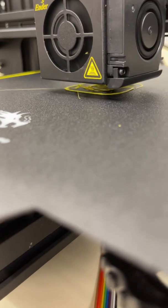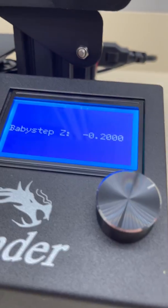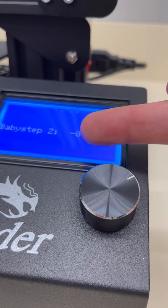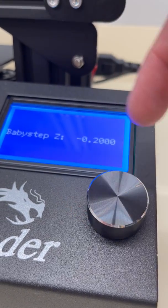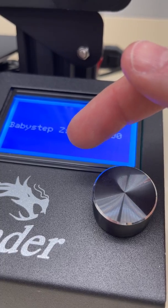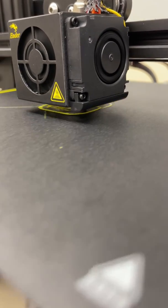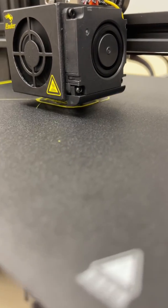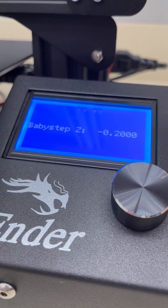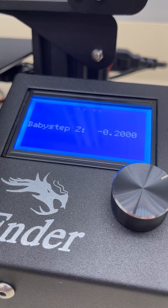Obviously I made quite a mess doing the demo, but you can see how that layer is starting to correct itself. The key thing for you to be successful is to use this Baby Step Z — that first layer is so critical to get right. Remember: turning to the left moves the nozzle down, turning to the right moves the nozzle up. Do just a few clicks at a time, nice and slow. Once it sticks, you're going to have a very successful print, just like the calibration cube I'm doing right here. That's Baby Step Z — be sure to use it and it will make a world of difference.